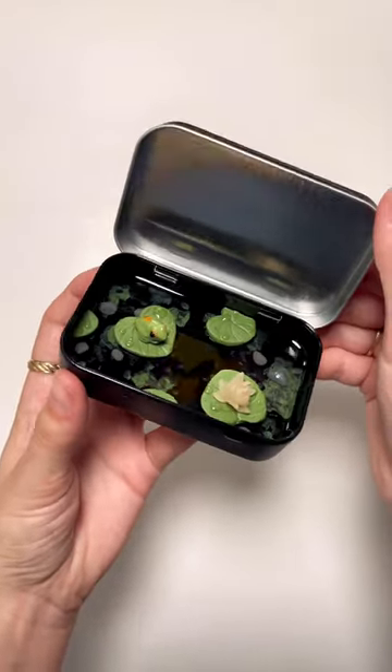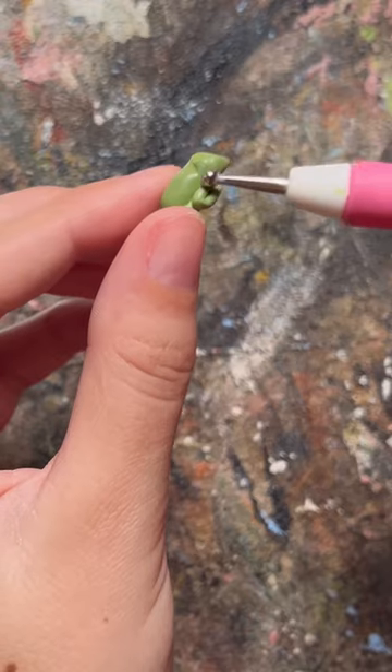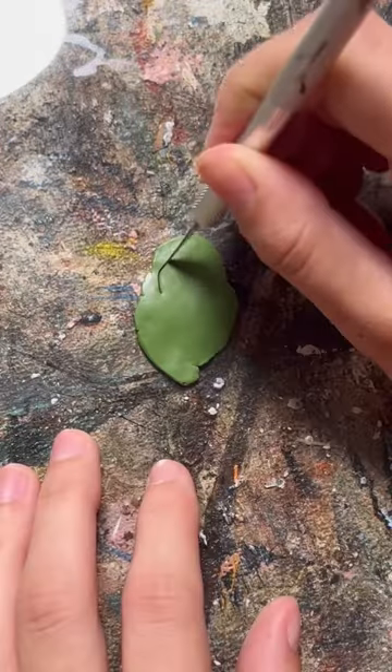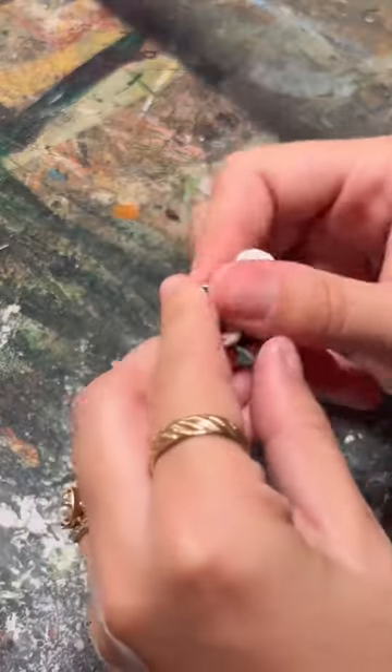I made the most adorable frog pond out of some polymer clay. If you've been following me for a while, you may remember the koi pond I made out of an Altoid tin, and ever since I made it, I've wanted to make a frog version.